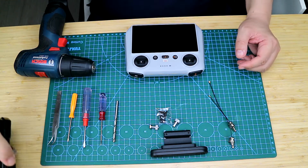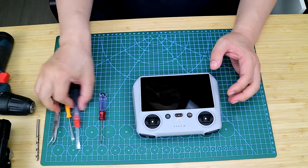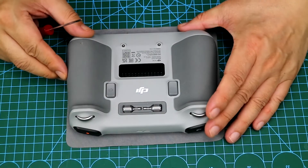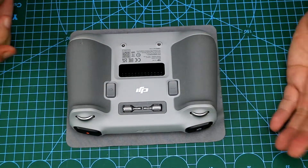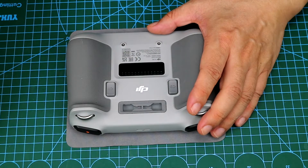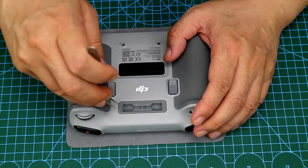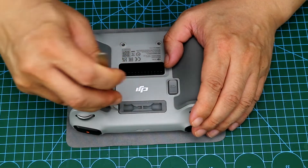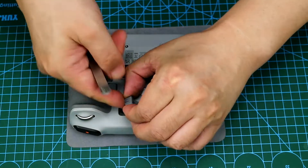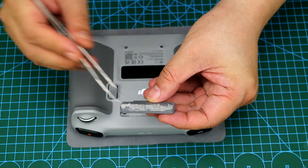Let's modify the remote control. The first step is to protect the screen of the remote control first. There are two screw holes inside it. Let's pry it out with tweezers first. This is the joystick of the remote control rod. We took out this part with tweezers. This is the rubber part. We can slowly and gently pry it off from the side. It is stuck with double-sided adhesive inside. It's taken out like this.